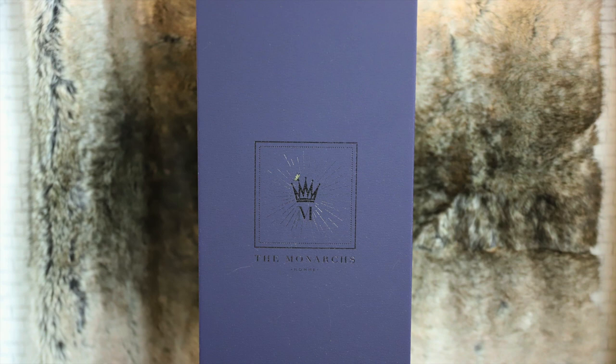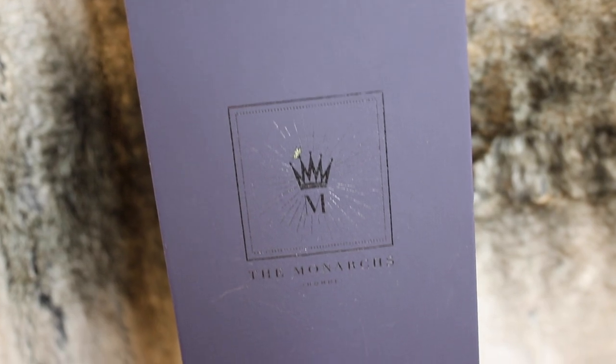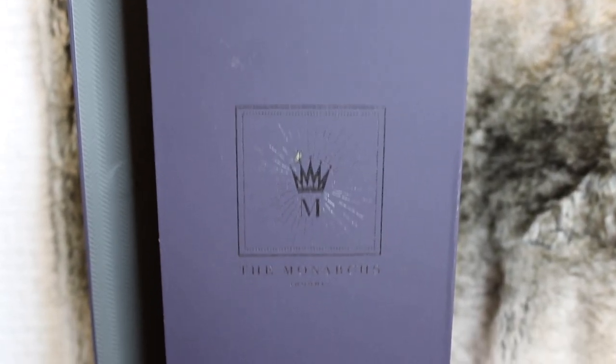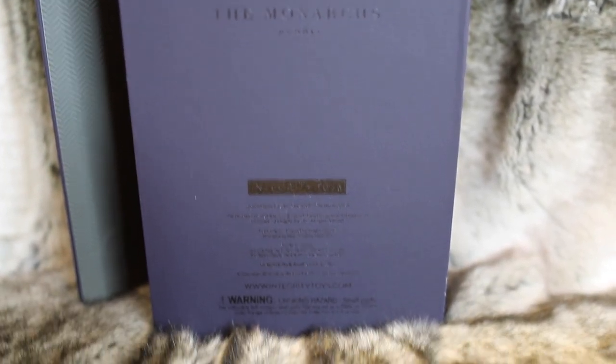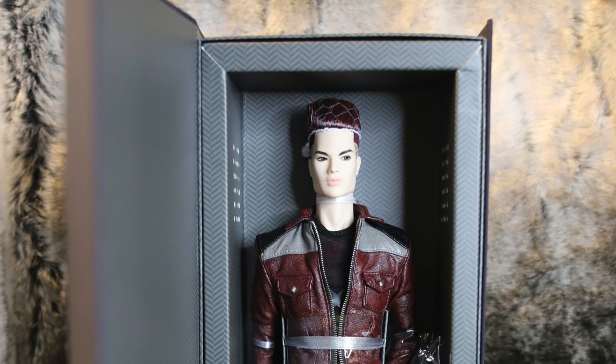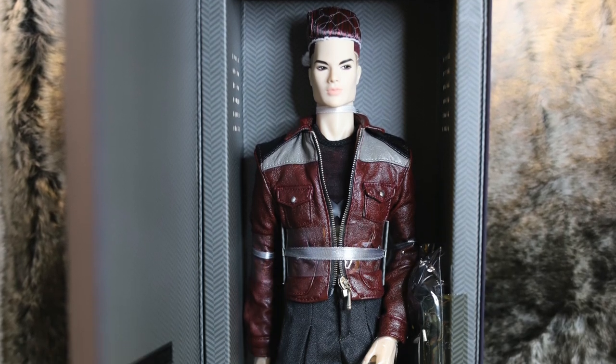Tenzin was, as we like to call him, a standard Integrity Toys release and we picked him up at our local dealer. Jumping straight into the packaging, we have the standard navy blue Monarchs box with a magnetic sleeve you can pop open to see the doll more clearly. On the back of the box, we have the Monarchs logo, Integrity Toys logo, and product and warning information. Opening up the sleeve, we can get a closer look at Tenzin and his yellow accessory compartment on the bottom of the box.